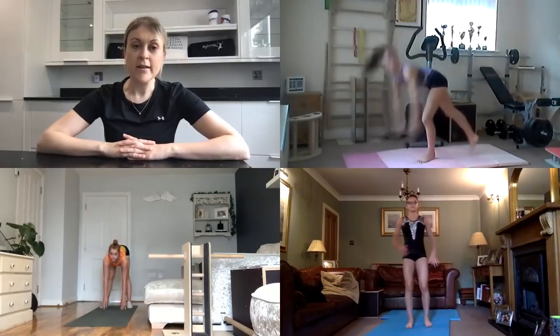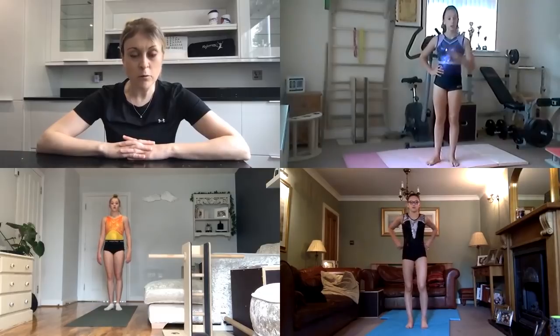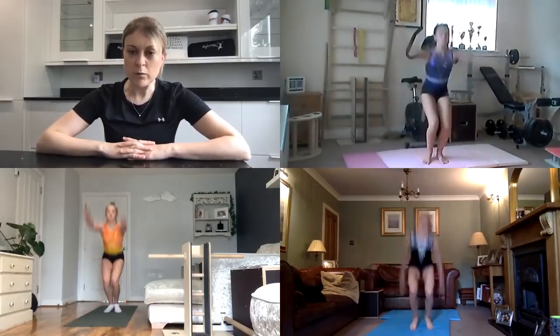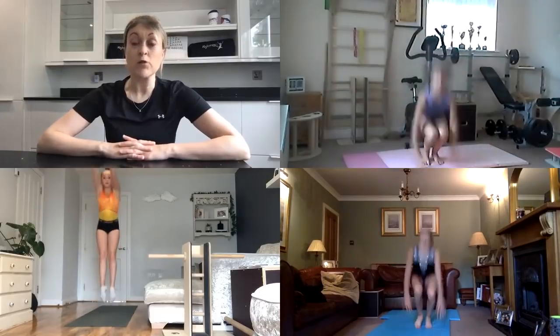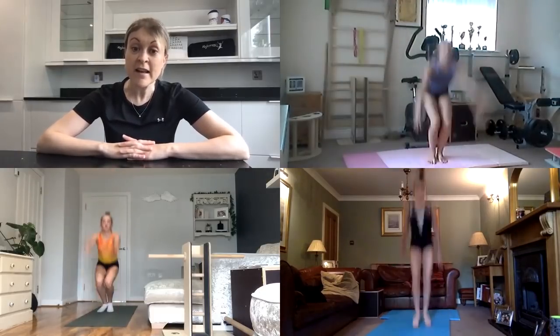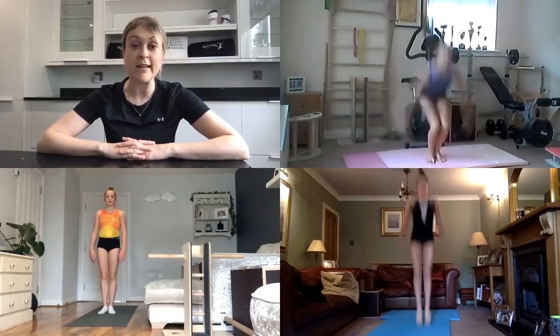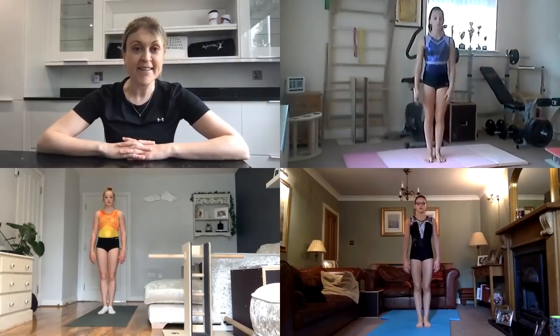Last exercise: let's finish with 10 squat downs to jump up. Squats and jump — explode off that floor as low as you can into the squat. Just watch you don't catch your hands on the ceiling. If you have room you can drive your arms up by your ears; if you're a little bit tighter for space keep your arms by your side like Lucy. Excellent work girls. I think it's time for a quick drink and then we'll move on.